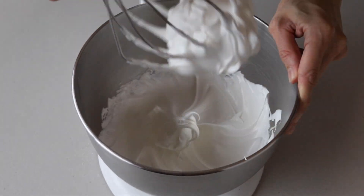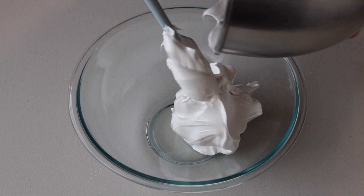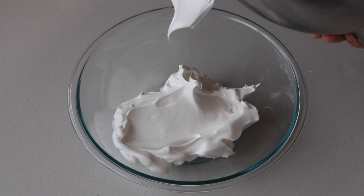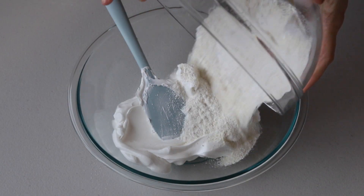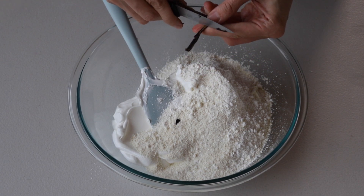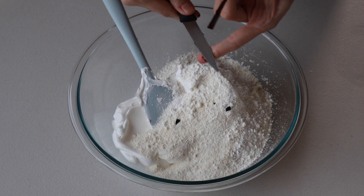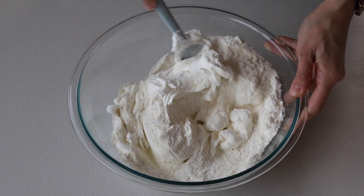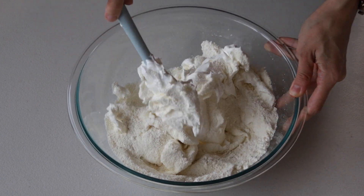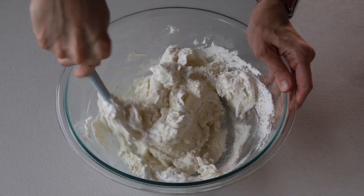The peaks should be stiff and shooting straight up. Now pour the sifted powdered sugar and almond flour into the stiff meringue. I'm also going to add some vanilla bean to give a little more vanilla taste to the shells — this is optional, but if you have some vanilla bean it will give the shells a really nice fragrance. If you want to use any food coloring, this is the time to add it. I'm going to keep my shells white.